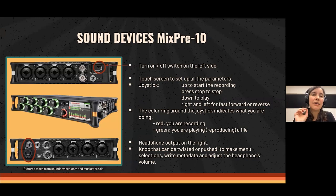I took a close-up of the Sound Devices MixPre 10 to show a few things. For example, the power switch is on the left side. The first time I had it in my hands, I had a hard time finding it because usually on most recorders this switch is on the front panel where you can easily find it.